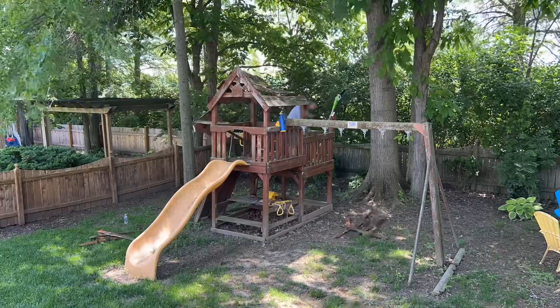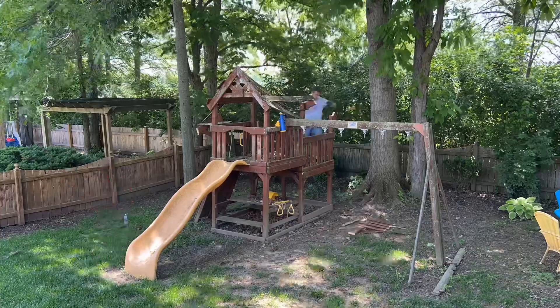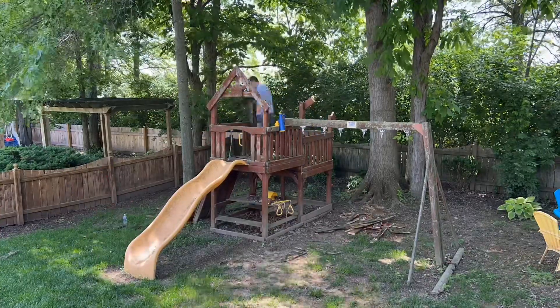I have a game plan for the demo. I prefer to start by removing the roof first. I cut down all sections to manageable pieces to carry to the truck.